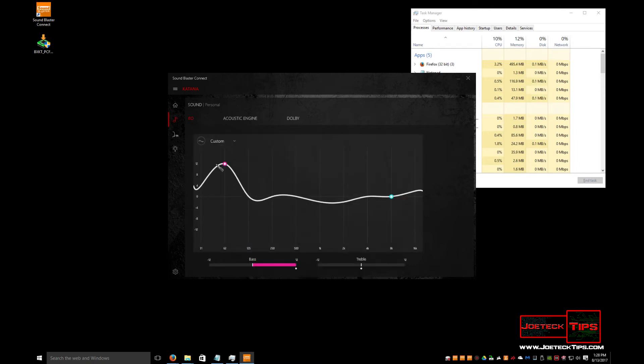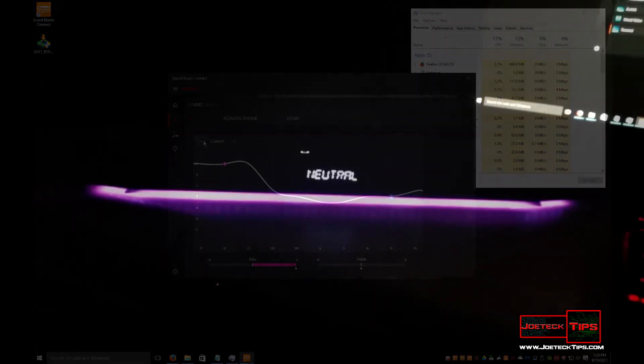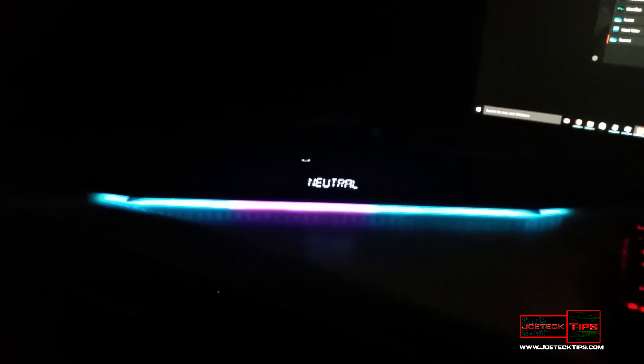The bass really kicked up when I adjusted the EQ. This was a really impressive soundbar and subwoofer — it really cranked and pounded the room. The amplifier built into the Katana soundbar powers the subwoofer and it really delivered. I love this soundbar. The lighting is unbelievable — you can change it to any color, any motion, any direction. It's just unbelievably cool. I recommend it a hundred percent.